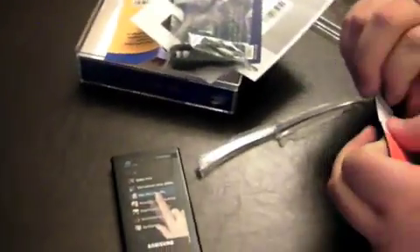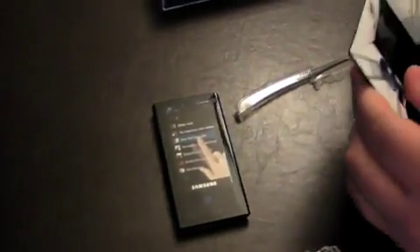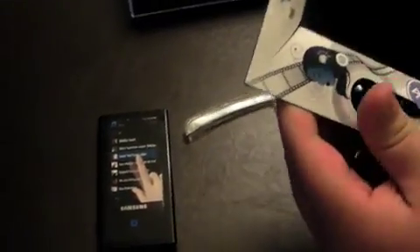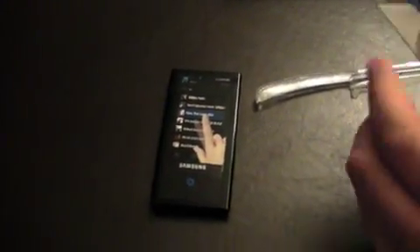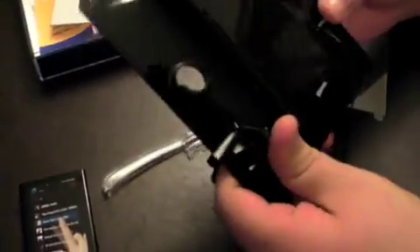There's the MP3 player. What's it called? It's the Samsung P2. It has Bluetooth and 4GB of memory on this model. What's the other model? I have no clue. I believe it comes in an 8GB capacity as well. Headphones. Docking cable. That's pretty much it.